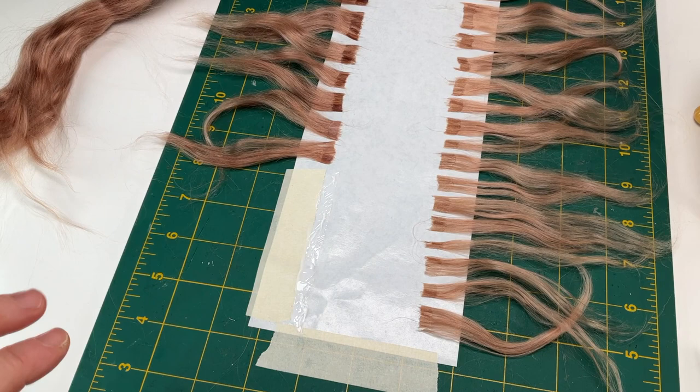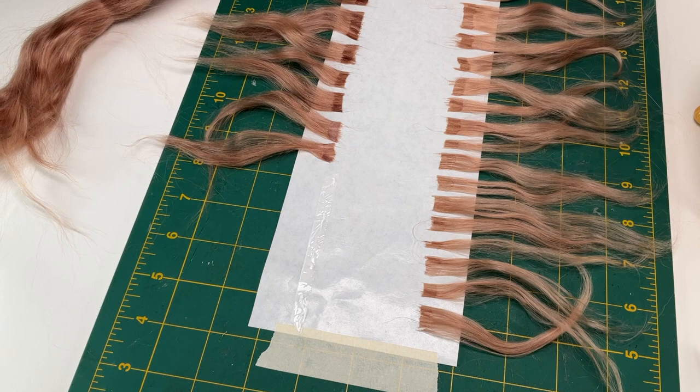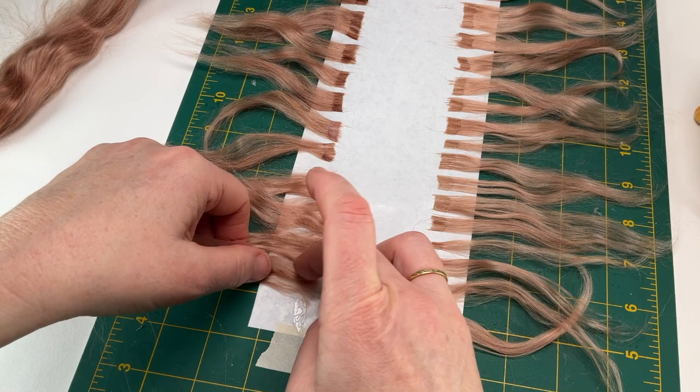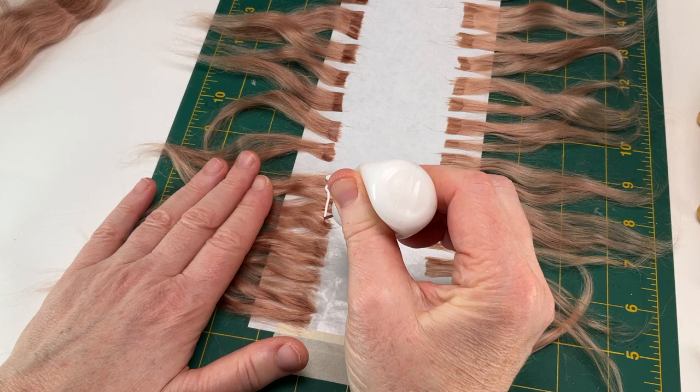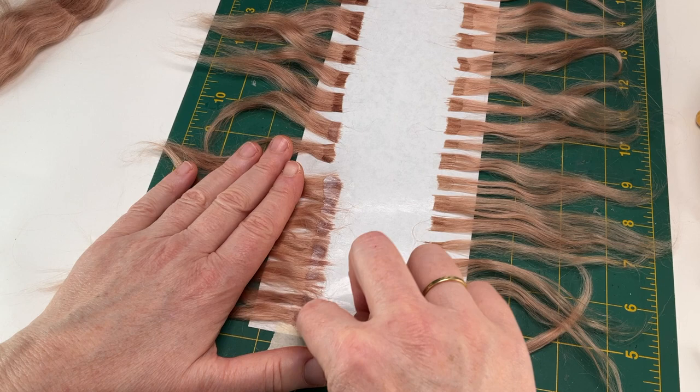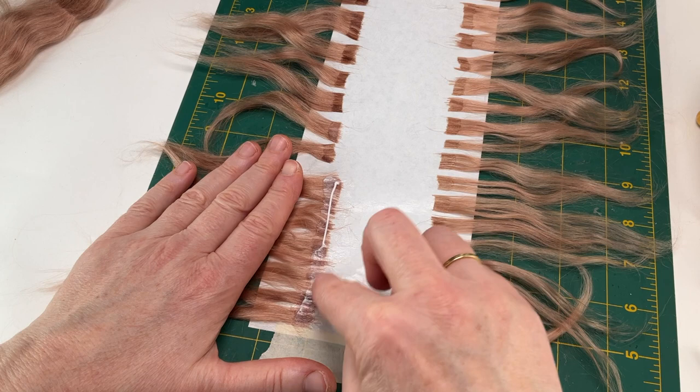Remember to clean your hands often as you work. Splay the cut ends and carefully lay them onto the glue line. Repeat this over and over until you've covered the length of the glue line with a fine layer of fibers. Make sure to put pressure on the loose fibers with your hand or with an acrylic ruler so they don't shift as you smooth the top layer of glue. When you've converted your bundle of fibers into wefts, set them aside until they've dried completely. It's great to have a bit more fiber than you need.